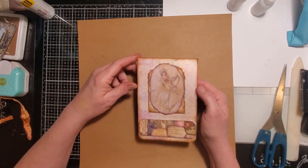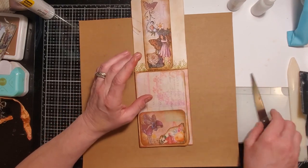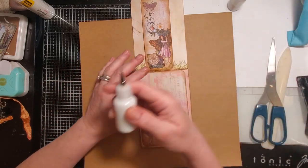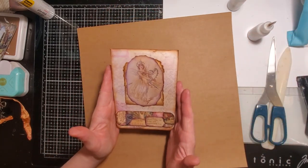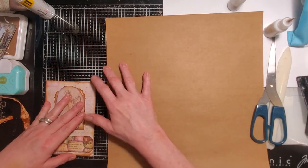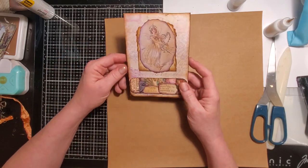I'll try to get two done but I'll probably only get one — they're a little detailed but very fun. All we're going to need is some scissors, a bone folder if you have one, some glue, and some 12 by 12 paper. If you want to make really small ones you could use a 10 by 10 or 8 by 8, but the 12 by 12 is the perfect size — it comes out about four inches wide and six inches tall, perfect for a typical journal.